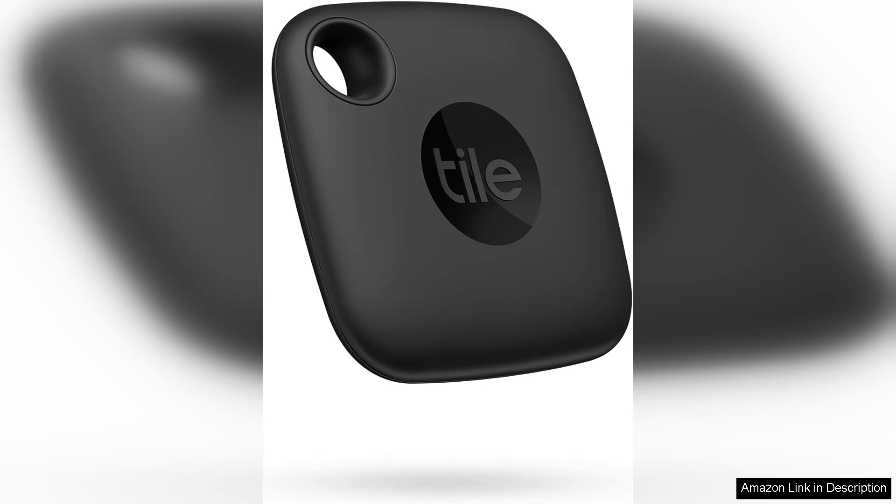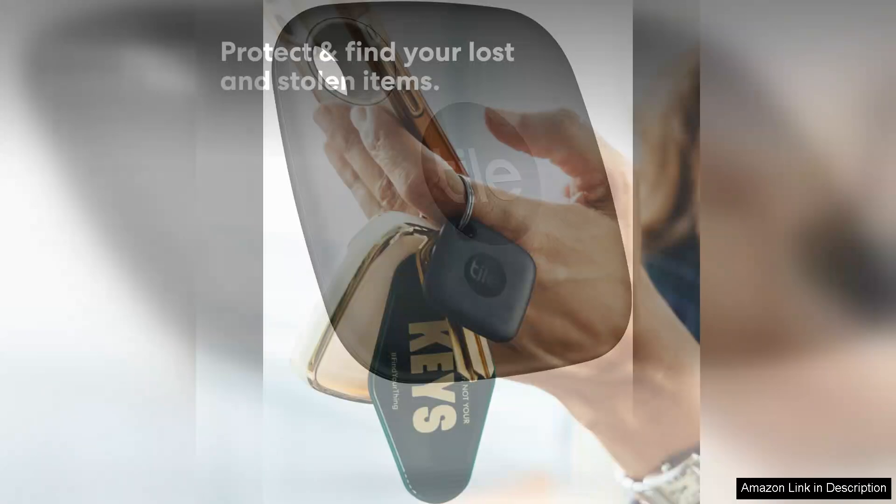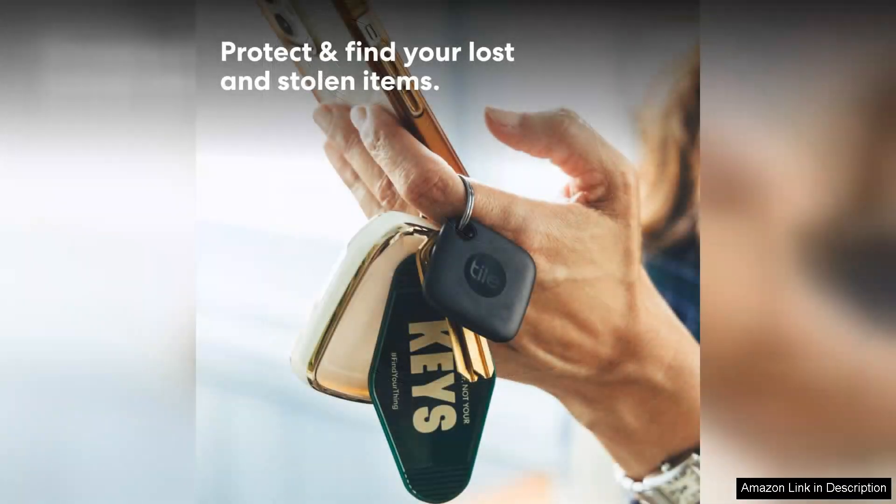At first glance, the TileMate's minimalist design is appealing. It easily attaches to keyrings or slips into wallets without adding bulk.